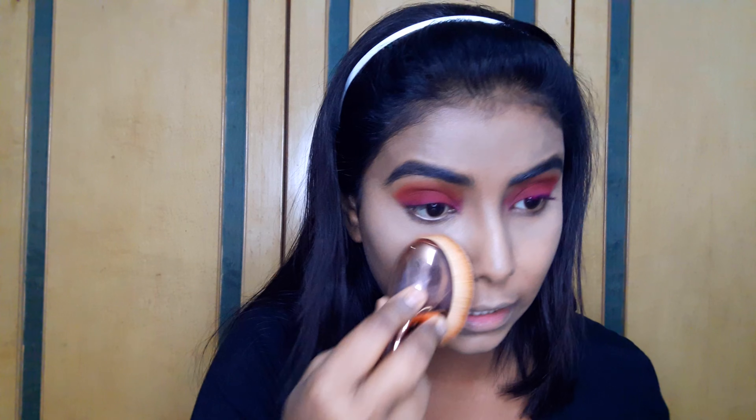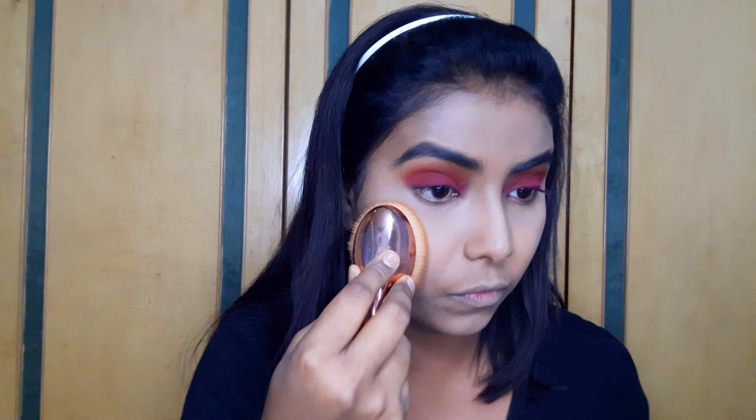Now to set everything in, I'll be using this Maybelline White Super Fresh Compact in the shade Shell, and I'll just apply it all over my face.